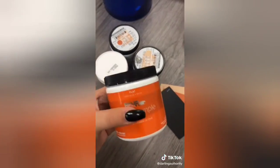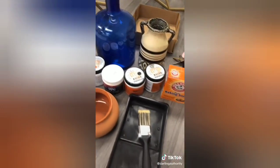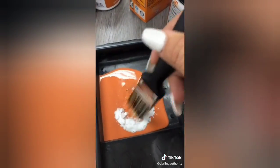First, I went to Home Depot and got these paint samples — they were about $4 each — and then I got baking soda as well as some painting utensils from Dollar Tree. I decided to try the TikTok hack that makes your painted vases look like ceramic pots, so I go ahead and mix up my colors with the baking soda in order to make that effect.